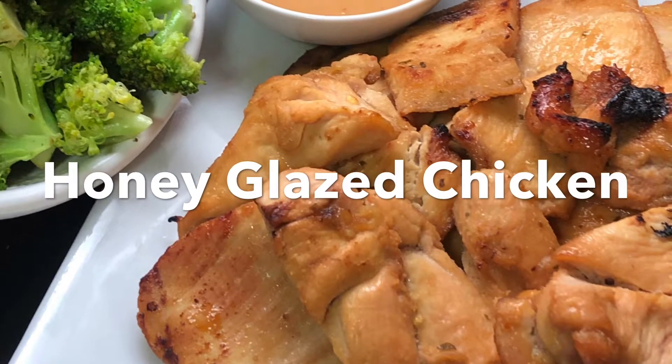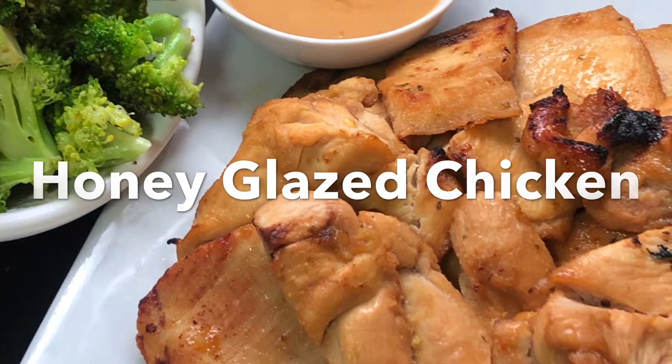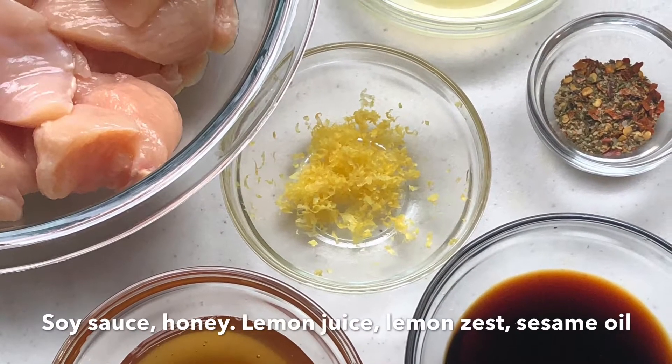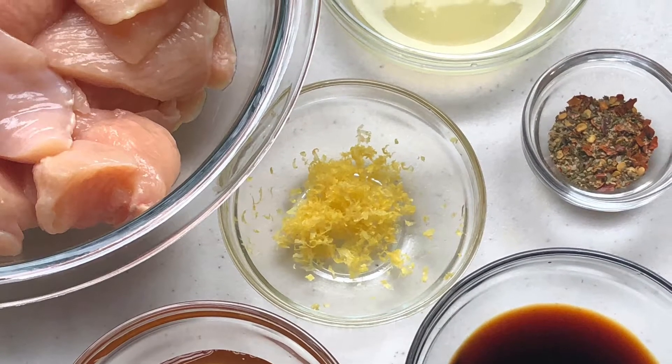Hi guys! Today we're gonna make honey glazed chicken. It's very easy, very simple. So let's marinate our chicken first.